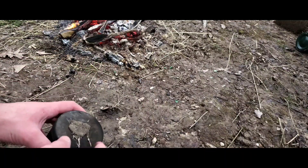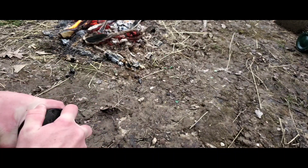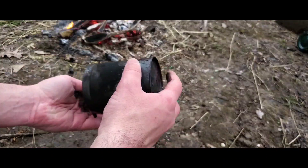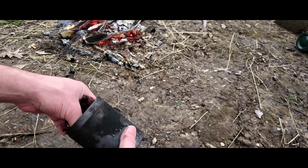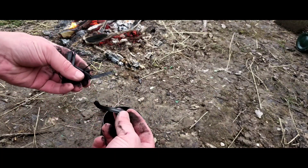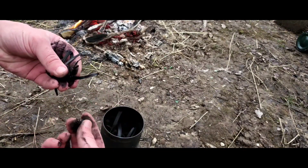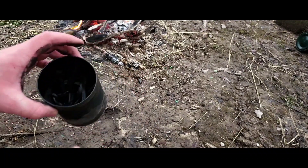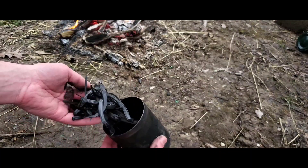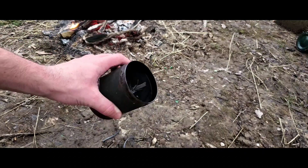Now it's cooled down to the point where I can touch it with my hands. Once you get it open, you end up with charcoal. If you did it right, it's pure charcoal. One interesting thing is that it's so light after it's done, and it shrinks too — I filled this thing all the way up and it's like halfway now.